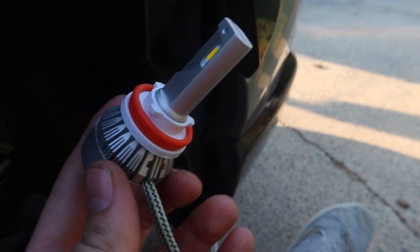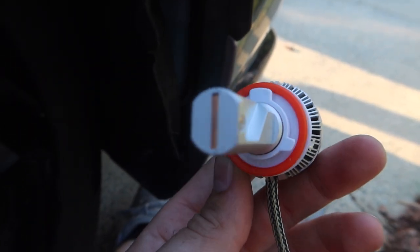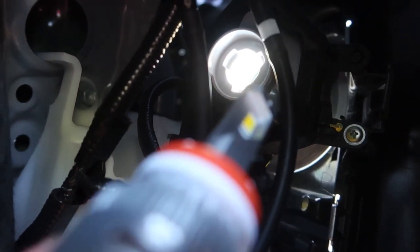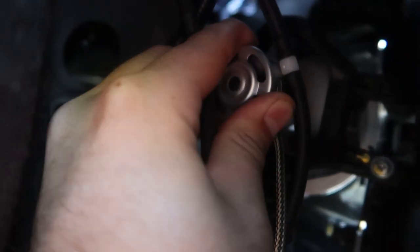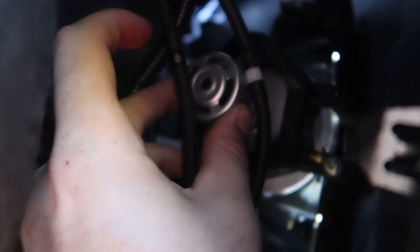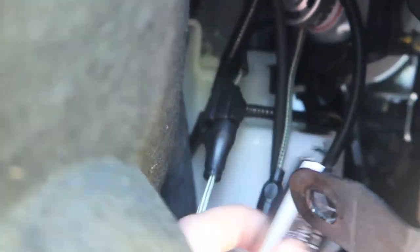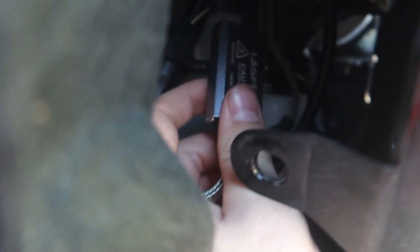Now we take our new Lost Fit LED module and put it up in here. A tip when putting these in — there are three tabs on the bulb and one is always bigger than the others. Look up in there and find where the bigger tab is — I can see it's on the upper left. Line that up, put the bulb in, give it a little push, and turn it. There we go, it turns into place and locks nice and snug. Now just connect the harness — take our connection, plug those together. It's hard to do one-handed but they're plugged together.